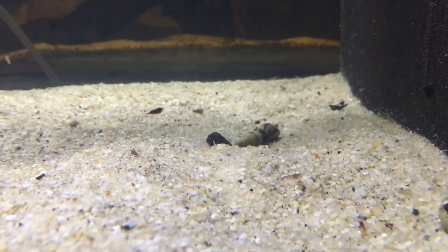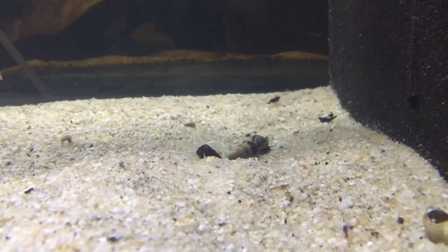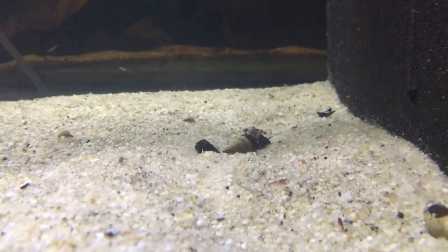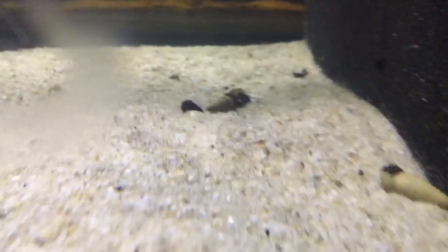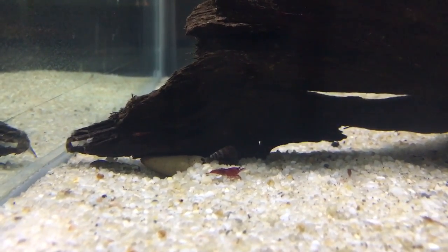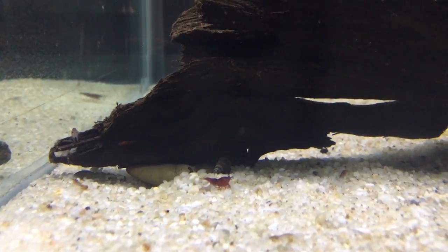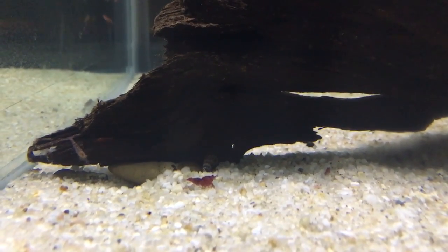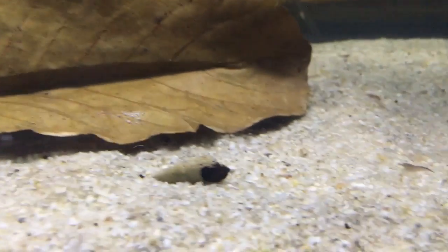Little gas pockets will build up from decaying food and produce gas that is extremely toxic to shrimp. A lot of hobbyists have planted tanks with their shrimp, and over time they'll plant a new plant, mess around in the substrate just a little bit, and those gas pockets get exposed and enter the water column — potentially killing your shrimp. Right now you're looking at chocolate rabbit snails, but my favorites are Malaysian trumpet snails. They actually burrow down into the substrate, constantly turning it, which reduces the risk of gas pockets building up.